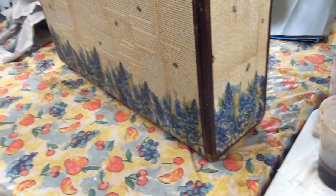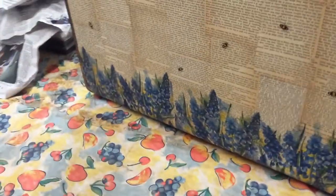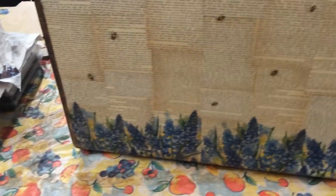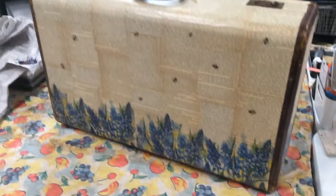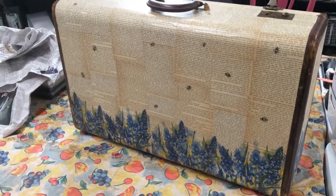I do have one more coat of matte medium to put on top to make sure it's good and sealed up, and that's that. I know it's a short video, but this is what I've been working on, and it's taken me quite a while to do this.